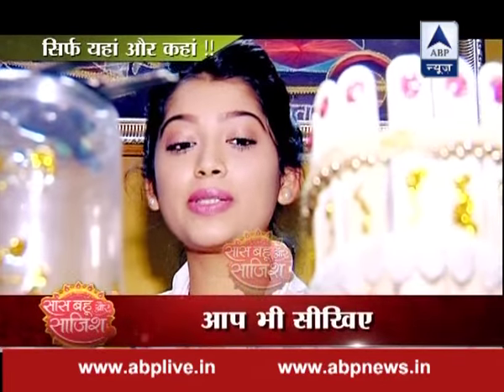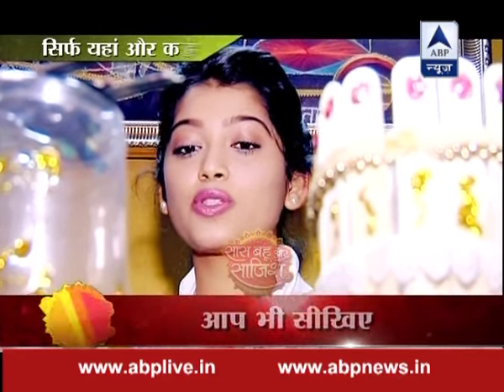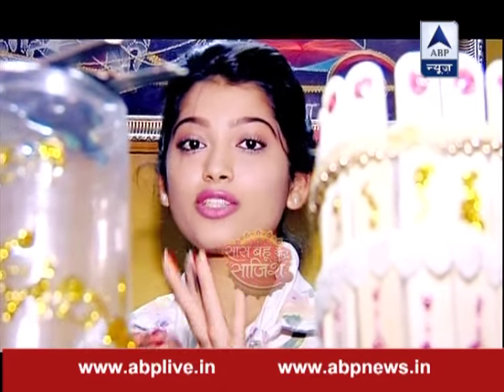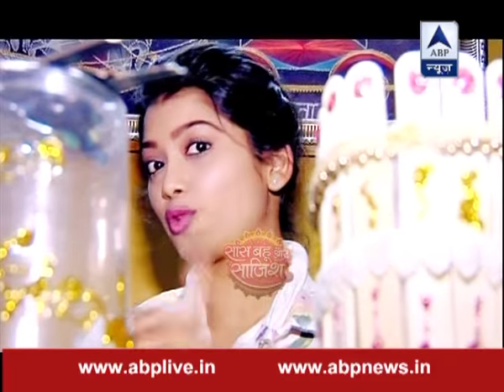I have paper mache here. Paper mache is very easy — you take a bottle or a can, cover it with glue and paper, and when it is dry, paint it however you want. So I have made a flower pot using that method, and I can show you that too.